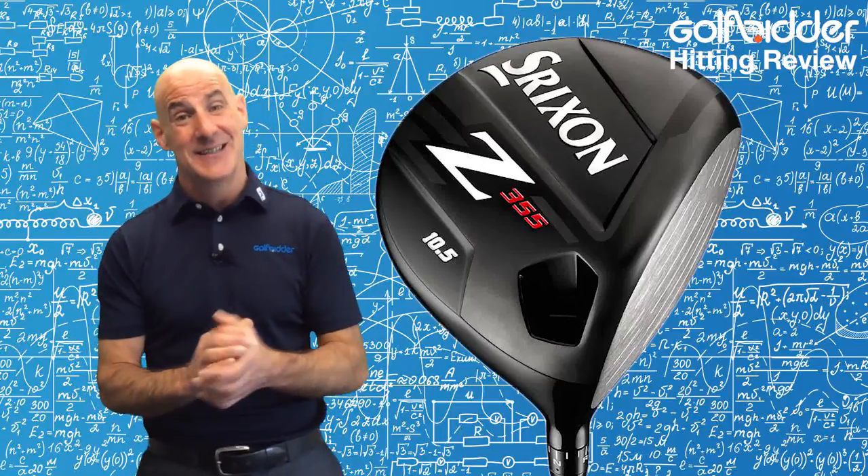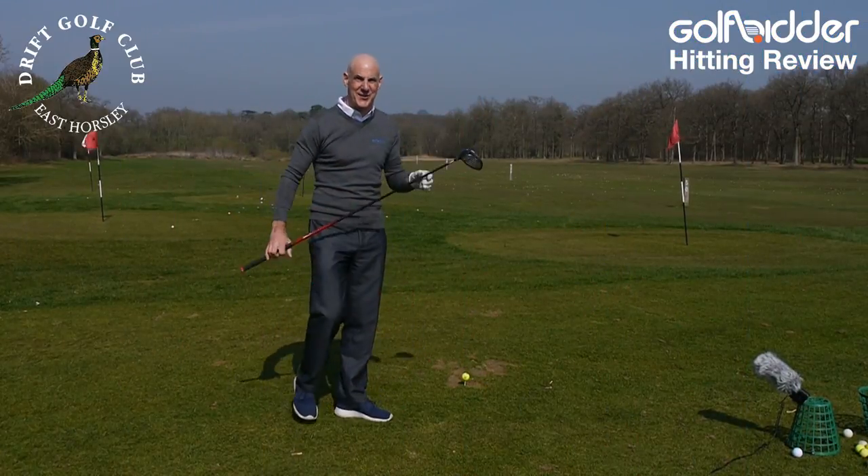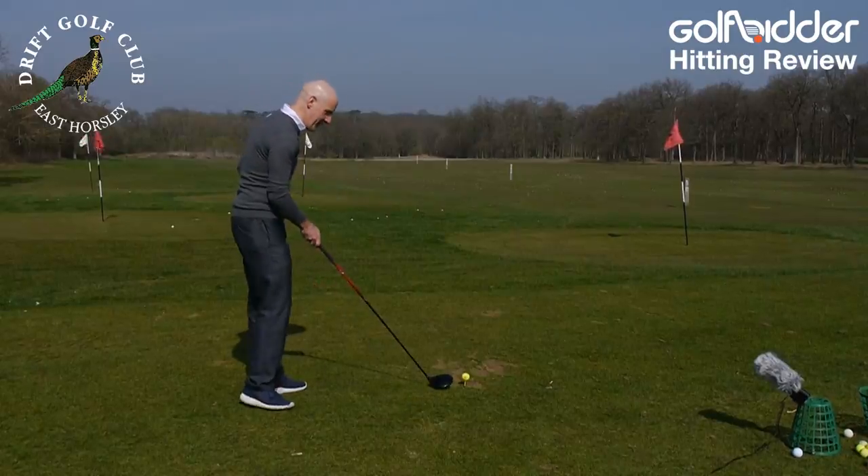Let's head on over to the range where I put it through the test. Range time with the Srixon Z355 — I'm really looking forward to hitting this one.